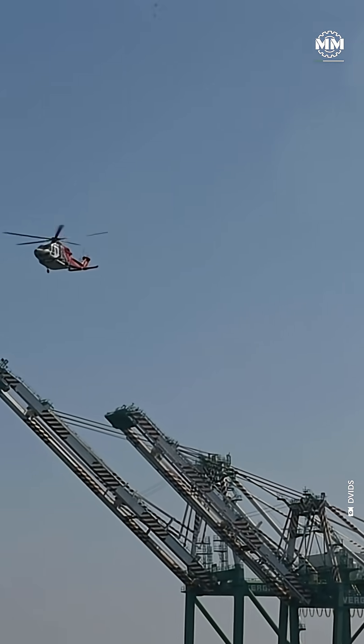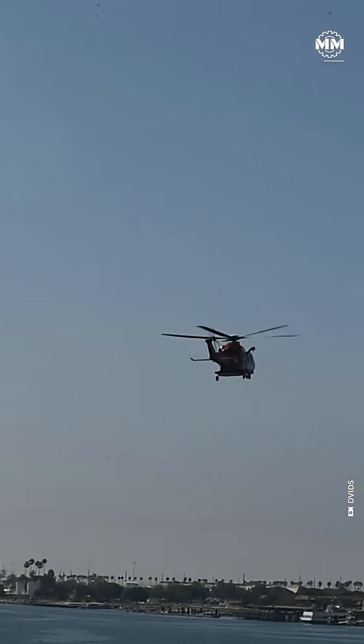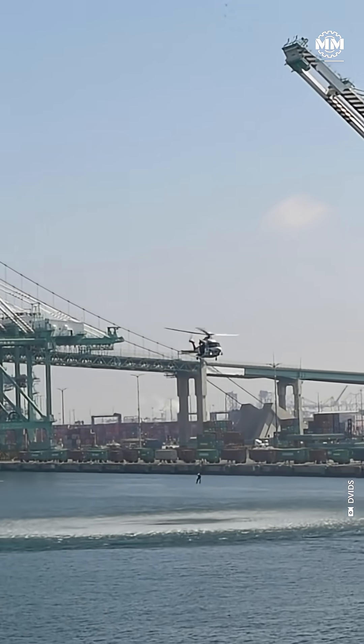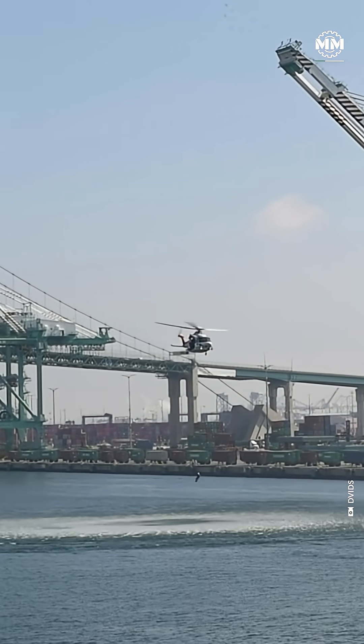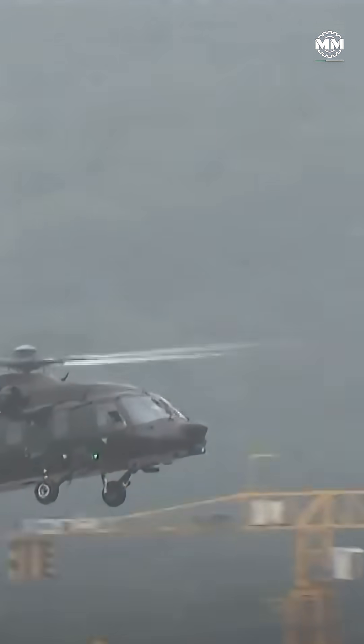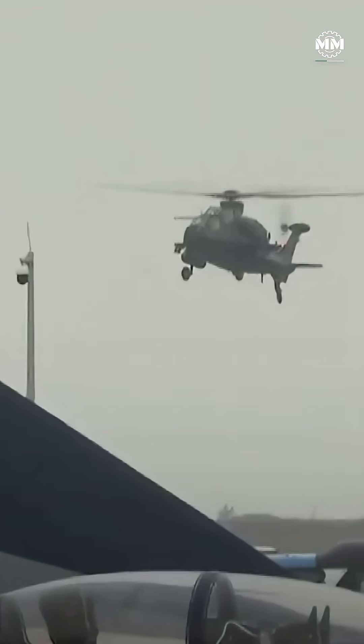Back when relations were warmer, China purchased civilian Sikorsky S-70C2 helicopters — essentially export versions of the Black Hawk. The People's Liberation Army flew them for years, studying every nut, bolt, and rotor blade. Fast forward and suddenly, China rolls out the Z-20 in 2013, a helicopter that just happens to share the Black Hawk's silhouette, cabin, and landing gear. Coincidence?